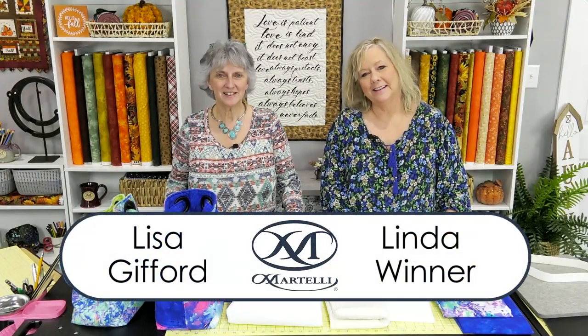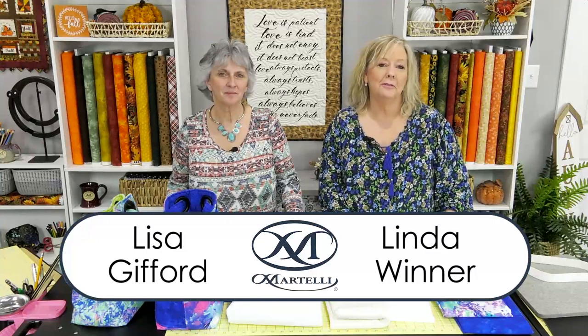Hey guys, it's Linda and Lisa, and we are here to give you the getting started guide for the Grab-and-Go Grommet Bag. This bag is designed by Heather and Laura, who are in South Florida, so they're not here. Lisa and I are going to step in. We want to go through what comes in the kit and then some things you need to do to get started with the prep.